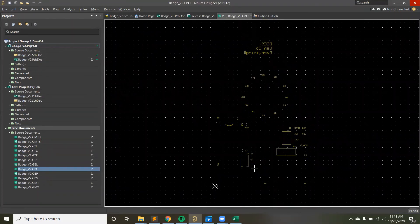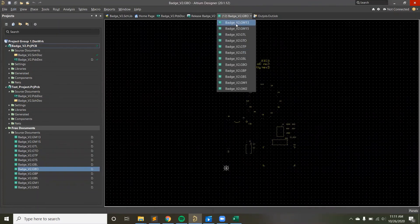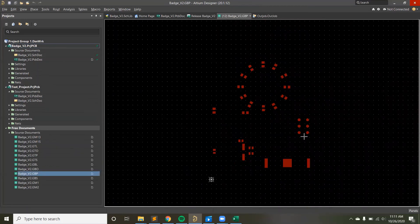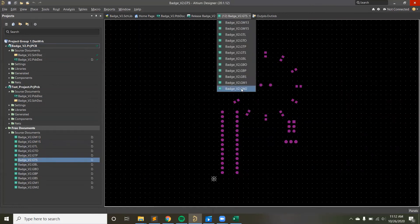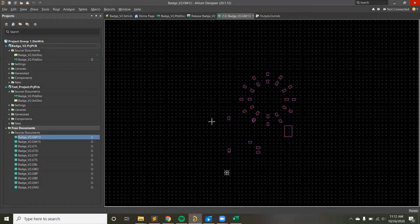Going through more Gerber layers: there are courtyard layers showing keep-out regions for different components. There's a bottom paste layer — showing where solder paste would be placed for bottom-side SMT components if assembled by the fab house. There's a top solder mask layer. Various mechanical layers may have nothing on them and can be excluded. There are also 3D body layers for components. Once you have all the Gerber files, you zip them up and send them to the manufacturer.